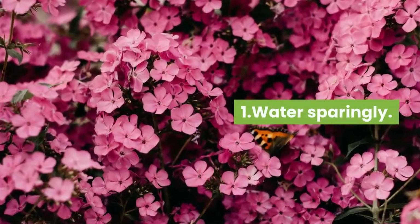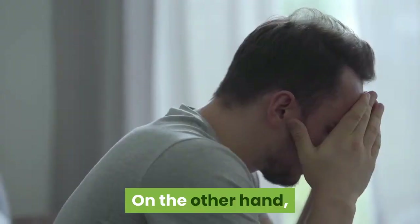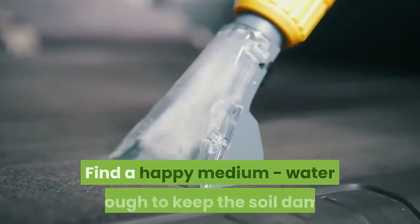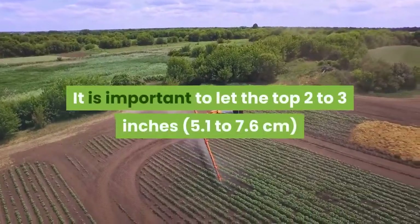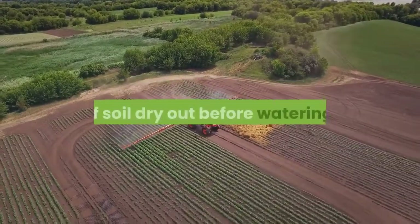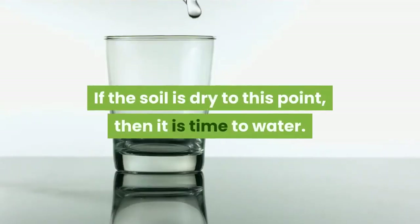Water sparingly. Bougainvillea plants weaken with too much watering, ending up with all leaf growth in place of flowers. On the other hand, letting the soil dry out will cause the plant to get stressed out. Find a happy medium — water enough to keep the soil damp but not so much that you leave the plant waterlogged. It is important to let the top 2 to 3 inches of soil dry out before watering. To check, stick a finger into the soil up to your knuckle. If the soil is dry to this point, then it is time to water.